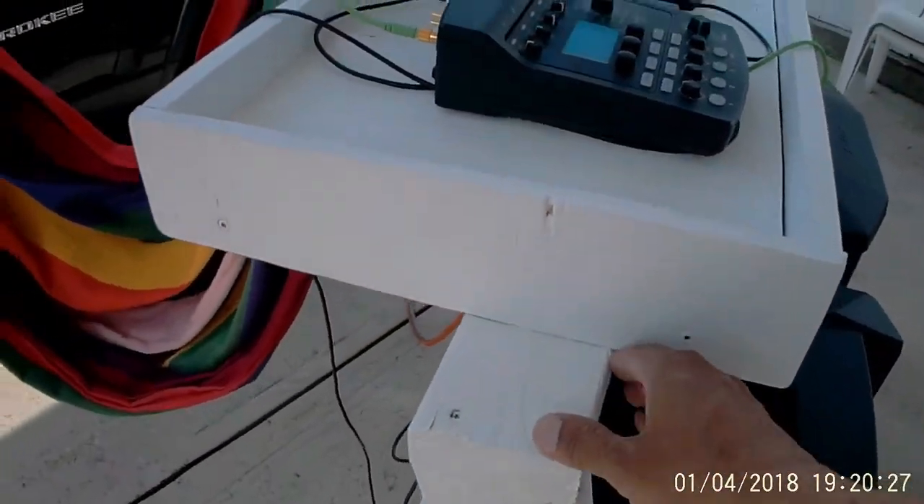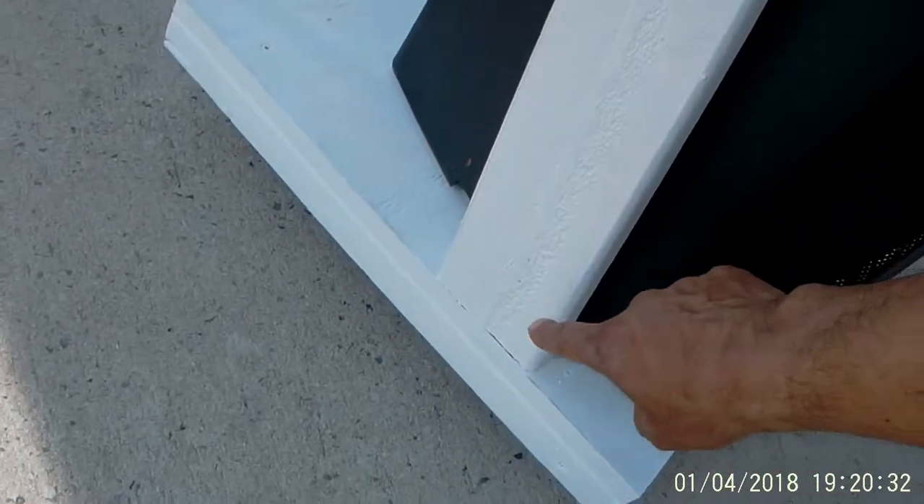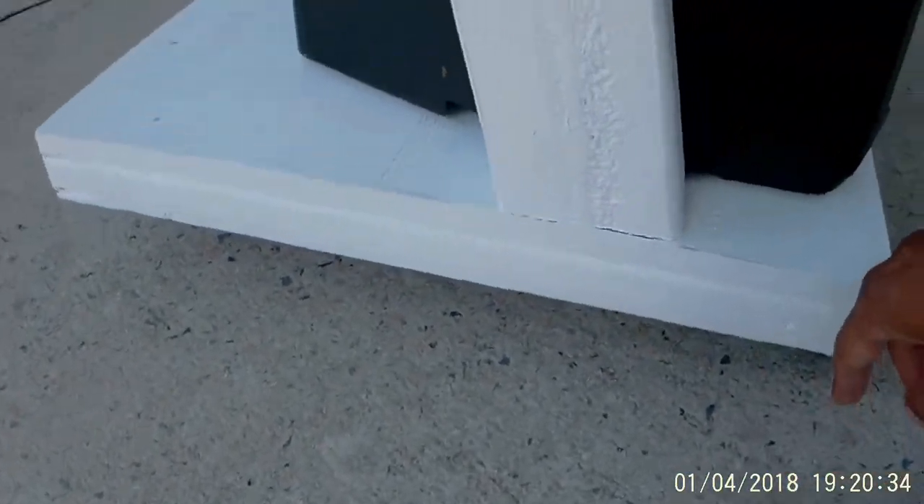So I use this wood here, and I screw it down from underneath. This is just a platform and I have some wheels for it.